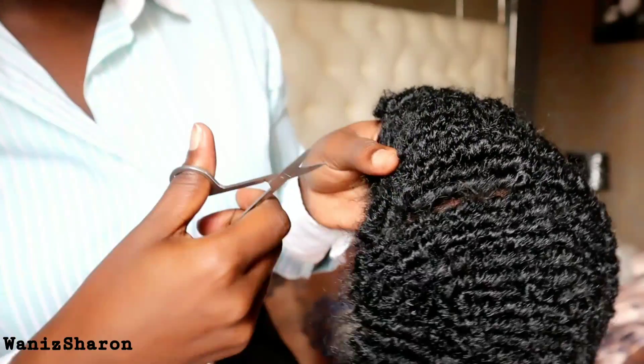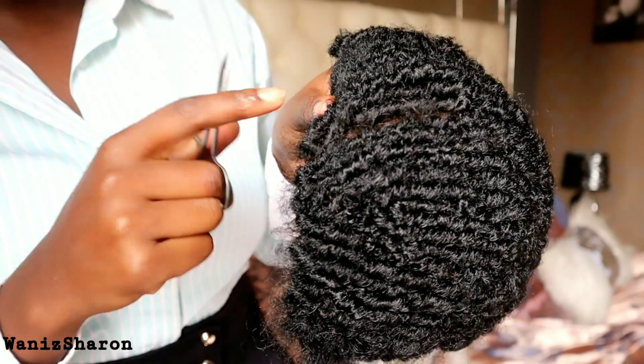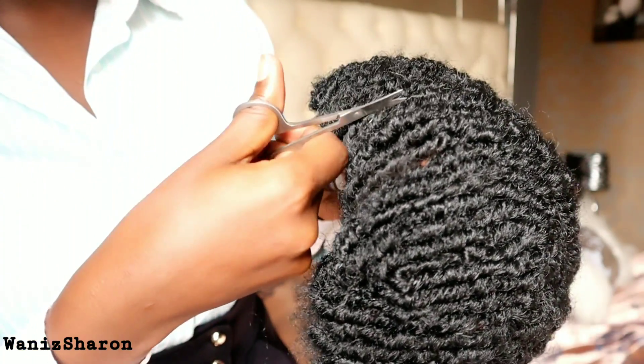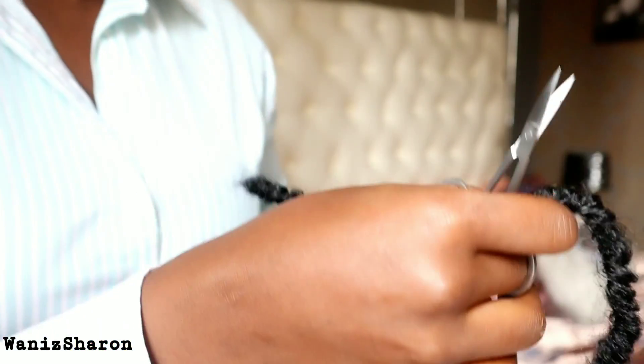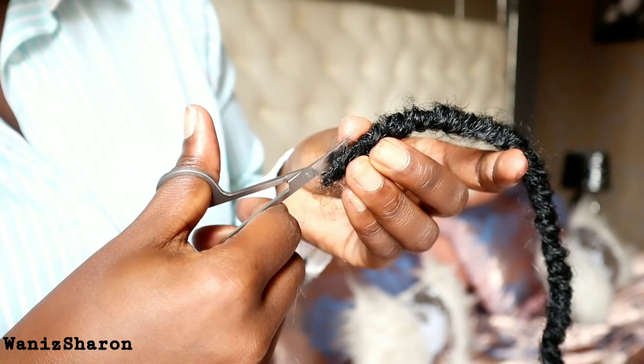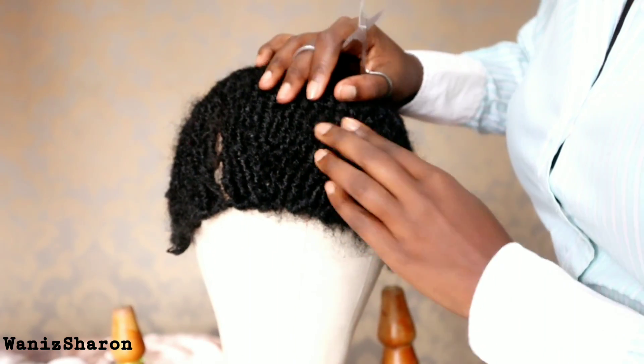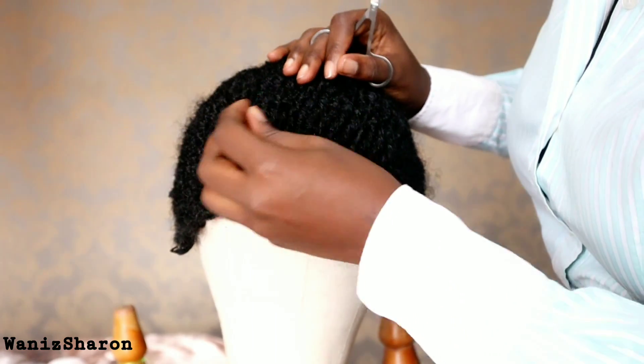I was actually planning to cut this hair in the middle, but then I realized it's going to shed. If I decide to cut them like this, it's going to shed. So the only option I have is to pull them with my hands like this.